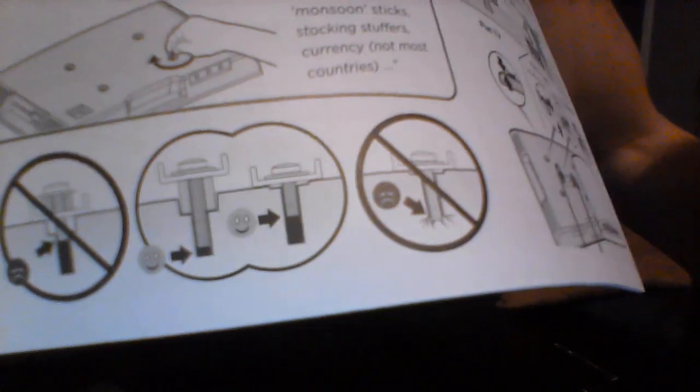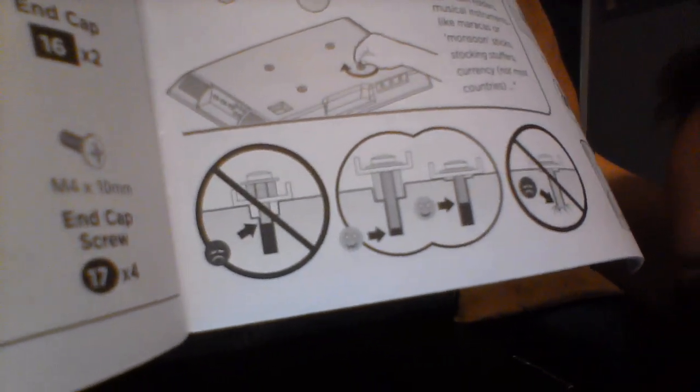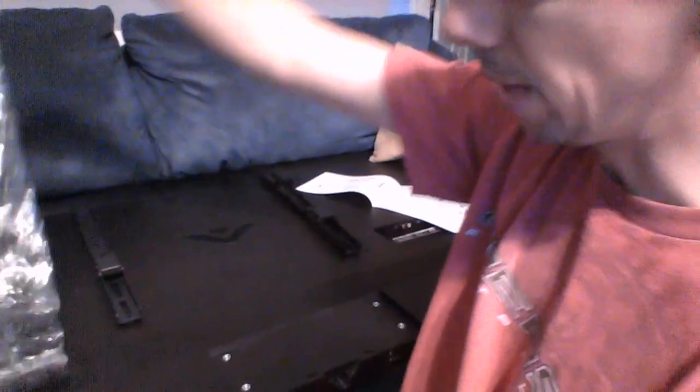I'll use a toothpick or something to see how deep the screw hole goes, then match it to one of the screws in the bag. The instructions even show a happy face diagram - screw it in that far, not too deep. You don't want the screw to go past and into the TV itself. So I'll use a toothpick to test the depth and find the right size. Be right back.